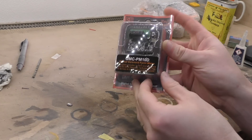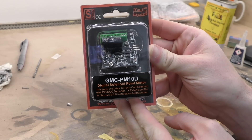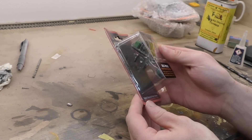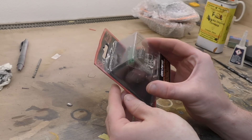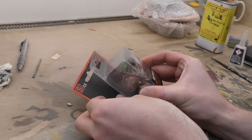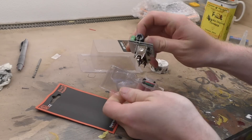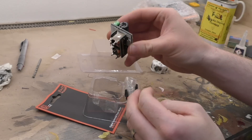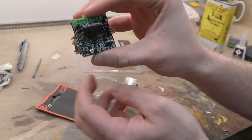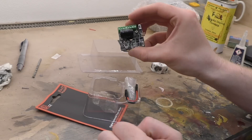My point motors have arrived — this is what I use: a Gaugemaster GMC PM10D. These are basically Seep point motors with a DCC decoder attached. I'm going to show you the method I use for assembling these. They come in a pack with your point motor at the bottom and the decoder sitting on top, with a pin for the point motor lever that comes through.